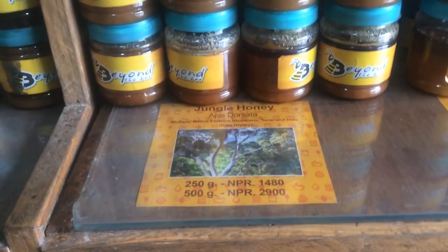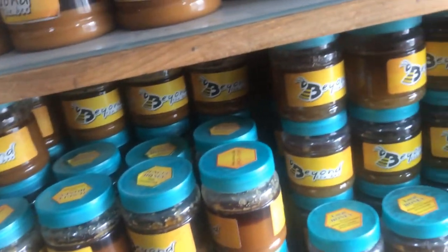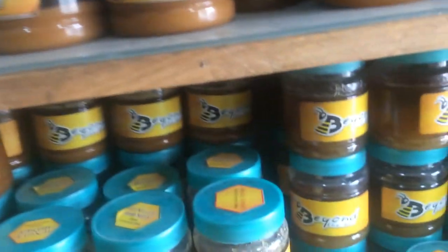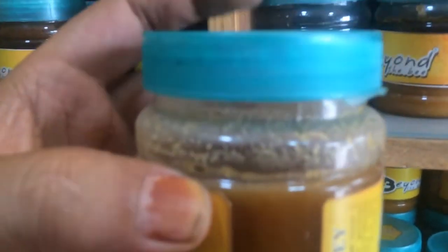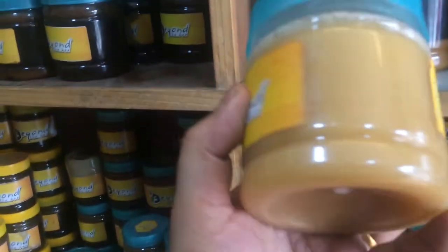This is the Apis Dorsata, the jungle honey, and this is what it looks like. With this summer heat it's a little more liquid. But if you go for a small one, this is what it looks like — solid, crystallized. And this is the local honey that you already have; yes, this is the local honey.